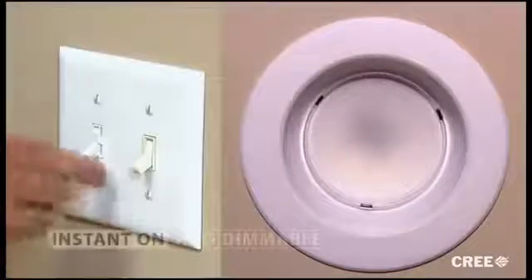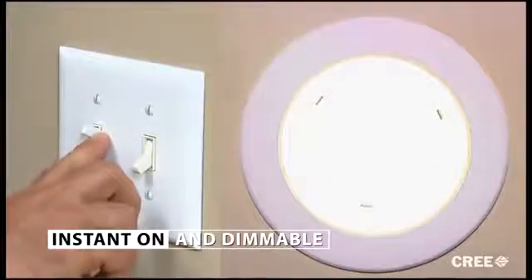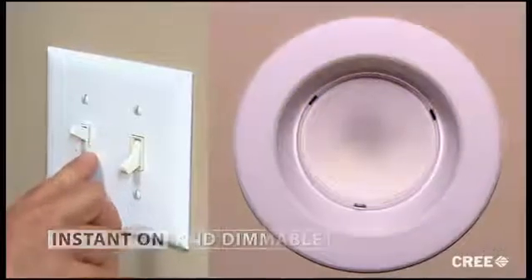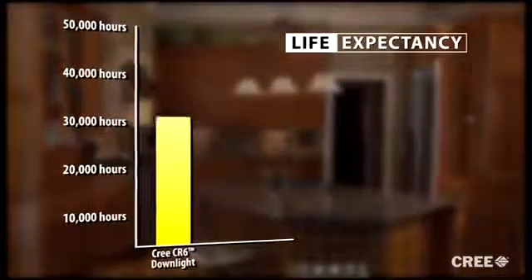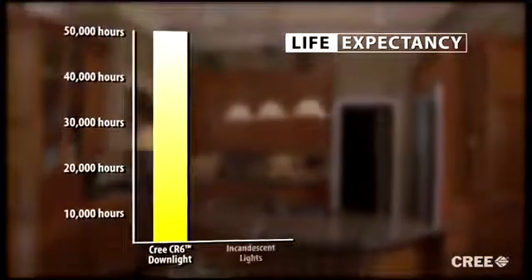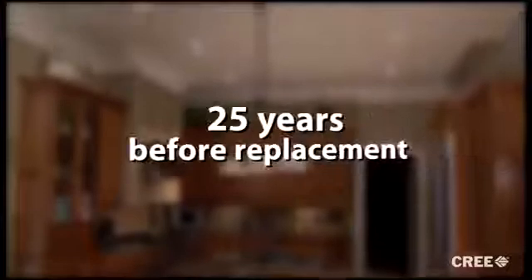And like incandescent light, it is instant on with no warm-up time. You can even dim it just like you would an incandescent light. One thing the CR6 does not share with an incandescent bulb is life expectancy — this unit is designed to last 50,000 hours. Compare that to just 1,000 hours for a common incandescent lamp. In most cases this means it'll last 25 years before it needs replacing.